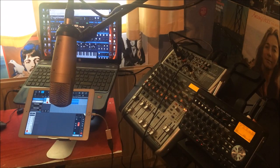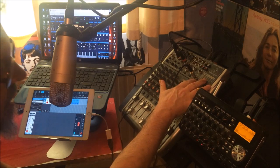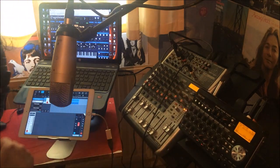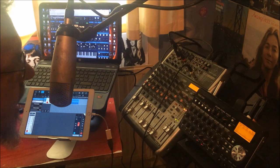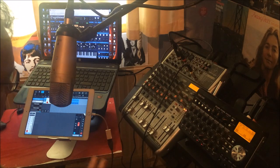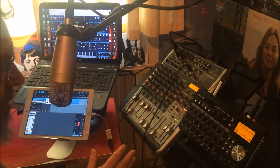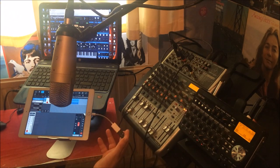Hello everybody, welcome to the Scientist's Room. Today we're going to look at connecting a USB mixer — in this case the Xenyx QX1204USB — connected to an iPad. It uses an audio hub, and we'll also look at how you can multi-track and monitor at the same time with just your Lightning connector.